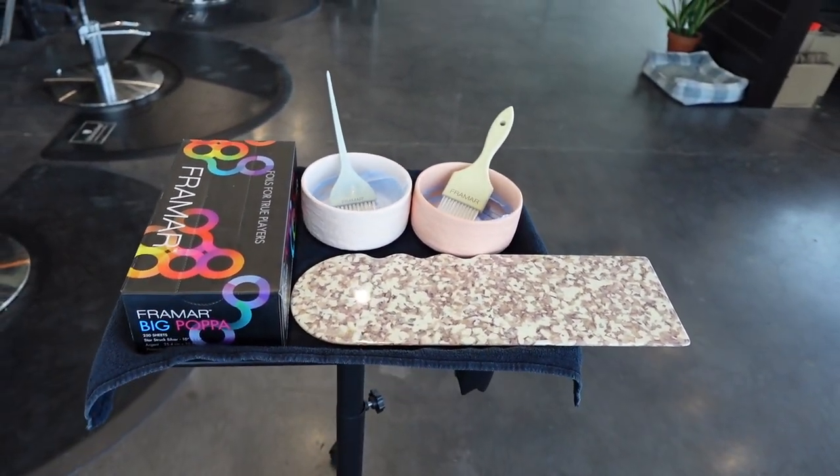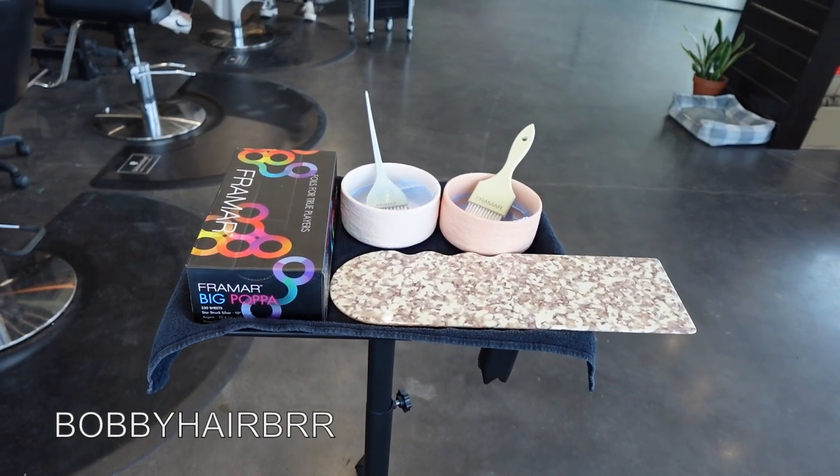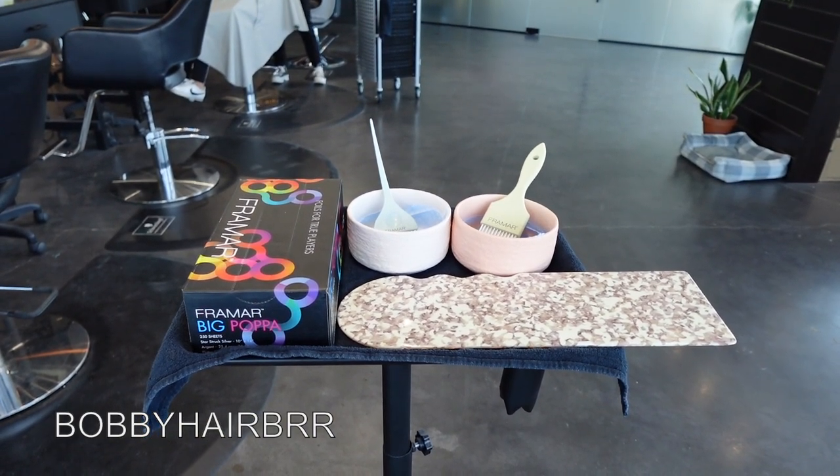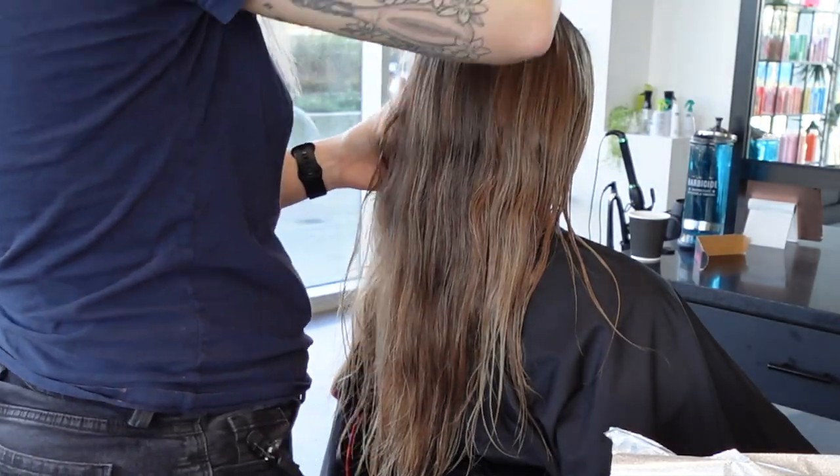Framar has given me an affiliate code for you guys — this code is good until the end of March, so make sure to use it if you want to get discounts on Framar products.